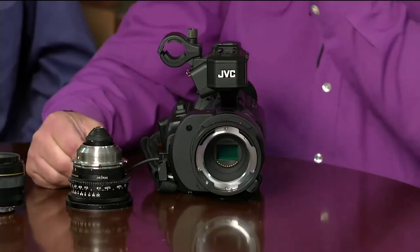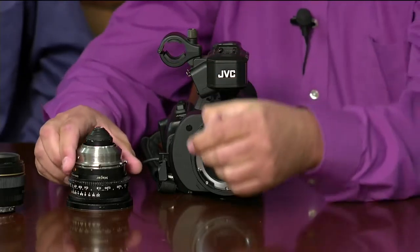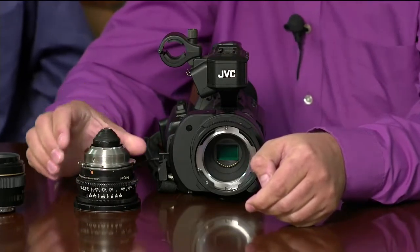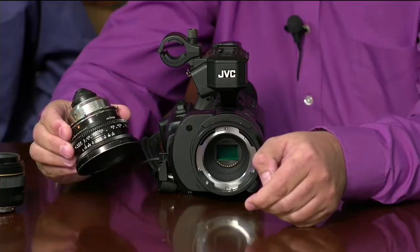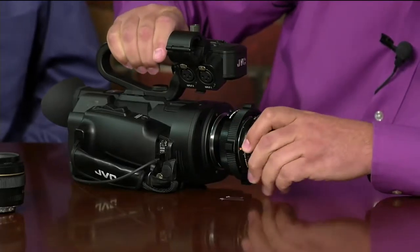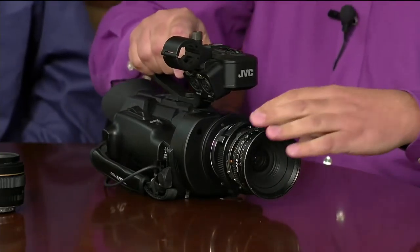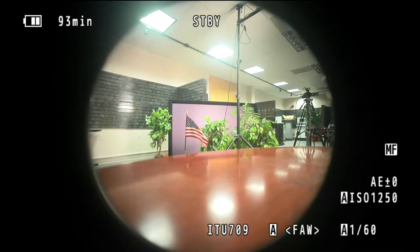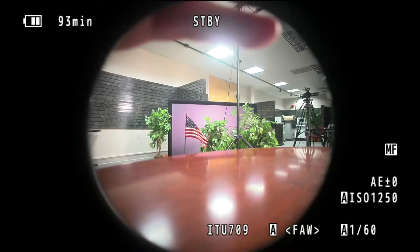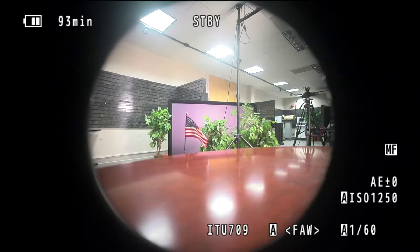We didn't bring any large PL lenses to the studio, but I have something interesting — a Super 16 lens with a PL mount. This lens is about 40 years old. Let's mount it on the camera. Now we've mounted a Super 16 lens on the Super 35 sensor — and there's a little vignetting. The reason is that the Super 16 film frame is much smaller than Super 35, so the lens's image circle doesn't fully cover the sensor.